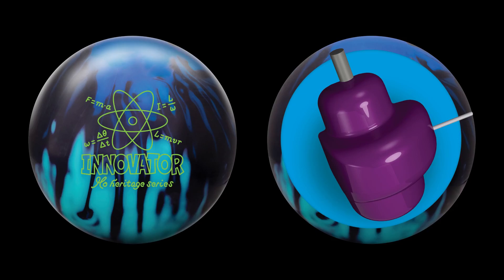Due to this smoothness, once I started to move left, the corner pins started to show up. That's when I found that moving to a higher intermediate differential ball like the Trailblazer Solid was more optimal for that side-to-side look. The Innovator Solid is a great bridge ball to get you between your big covered symmetricals and your big block asymmetricals.